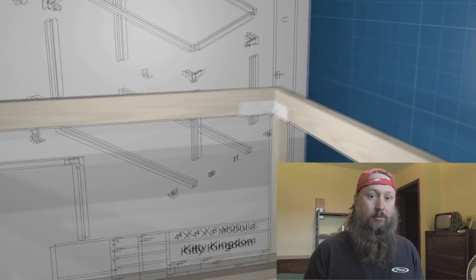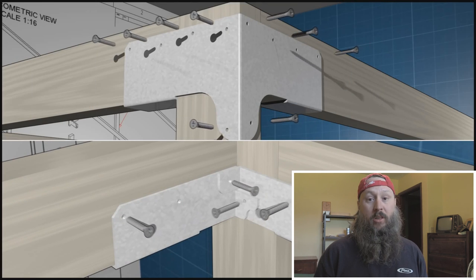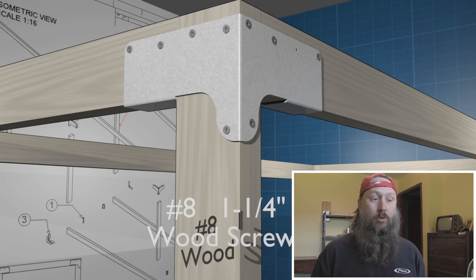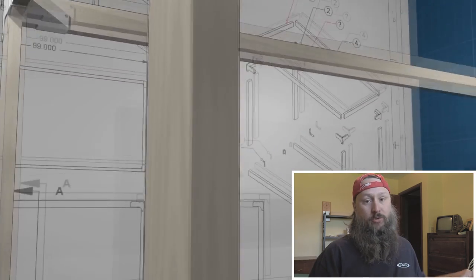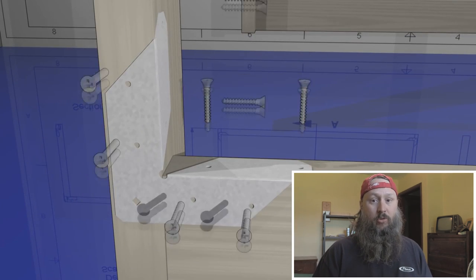Hi, this is Jason and this is a Blender tutorial about assembly animations. Some tips and tricks on how to use the snap tool to assemble your parts, and then we're going to go to the end of our animation timeline, record keyframes to record the location of all these assembled parts, and then work backwards through the timeline to disassemble this thing.